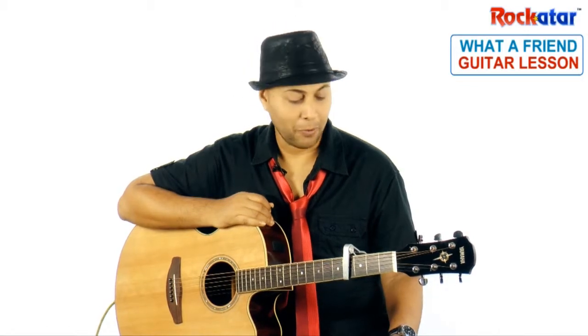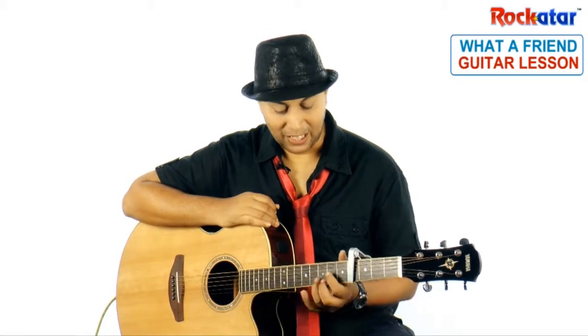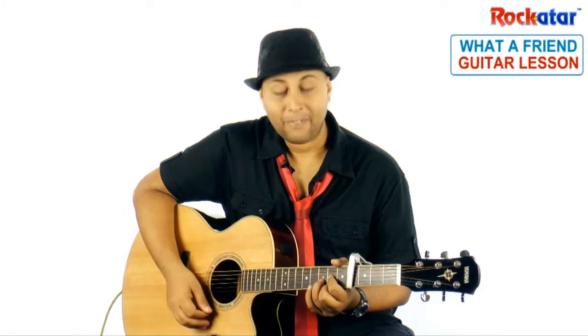For the chords you can check the chord library, and for the strumming pattern you can check the instrument basics. You place the capo on the fourth fret and play it in that formation. The strumming pattern is pretty easy — it's a straight four-four strumming pattern.